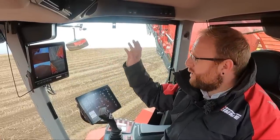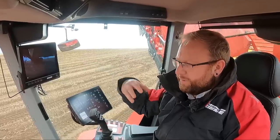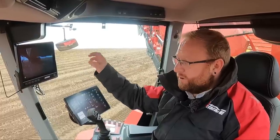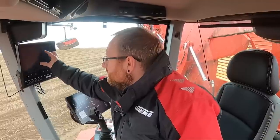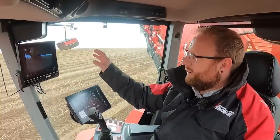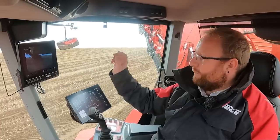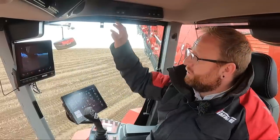We've also developed Smart View — a camera system that Grimme developed themselves, which won a DLG award at Agri-Technica. You can have up to 12 cameras on the machine, giving a 360-degree view. You can also pause, rewind, zoom in, and put the footage into slow motion. So if an operator sees something they're unsure about — contaminants, foreign objects, or crop loss — they can pause, zoom in, record in slow motion, and play it back.